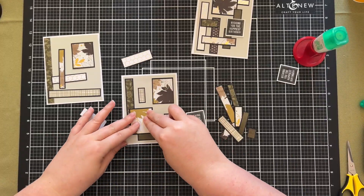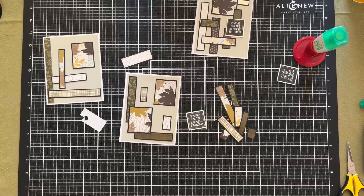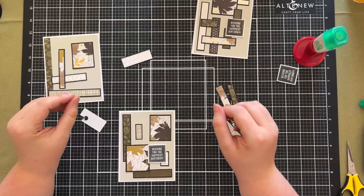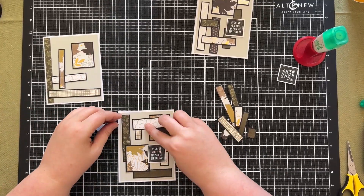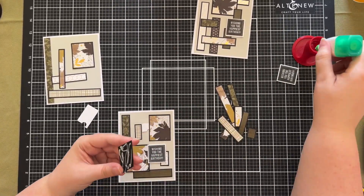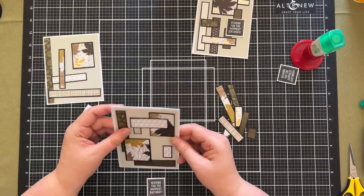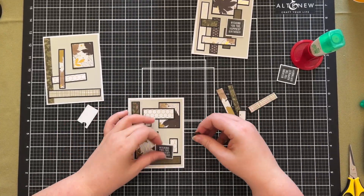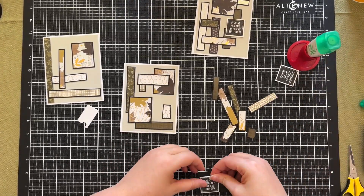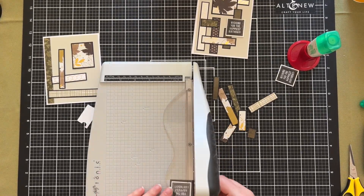I then attached the extra bits and pieces, and you'll see shortly that the sentiment — being black on white — was looking really lost and didn't have enough weight to it. That's really because of the extra rectangle down on the bottom left. So I decided I could add an extra mat to the sentiment to make it a little bulkier and give it more of a presence on the card. I haven't done this with the other two — it wasn't needed.